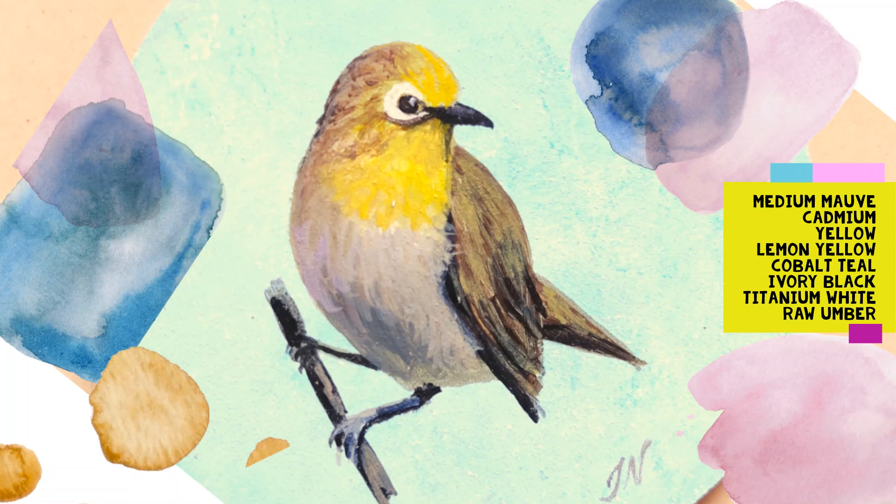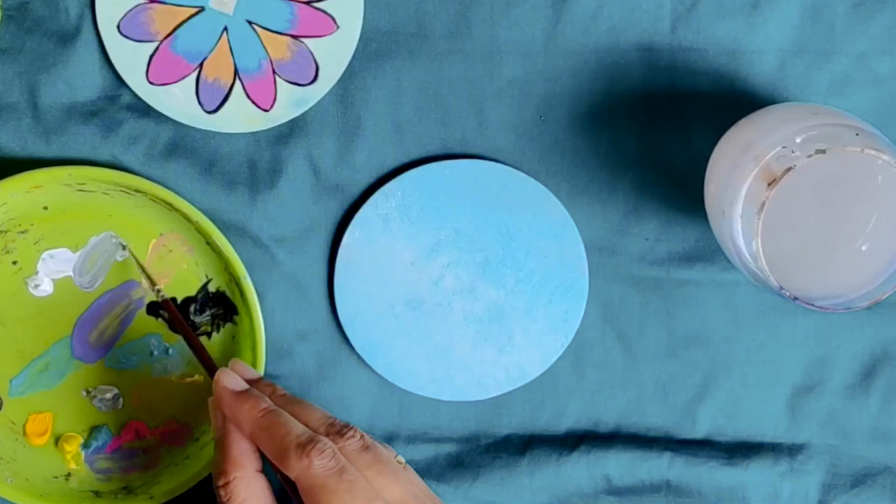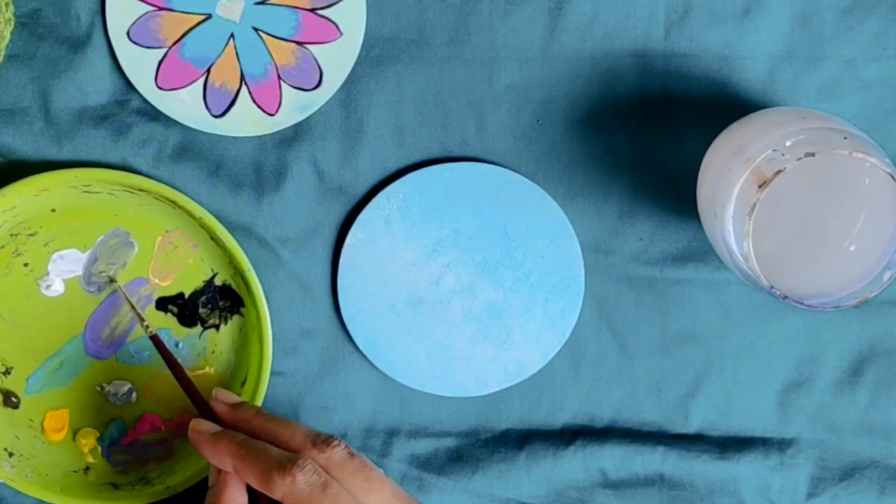We are using Camlin acrylic paints. I will be using medium mauve, cadmium yellow, lemon yellow, cobaltine, ivory black, titanium white, and raw amber. I am using a size 1 brush. You can use any brush, preferably size 2 or lower.